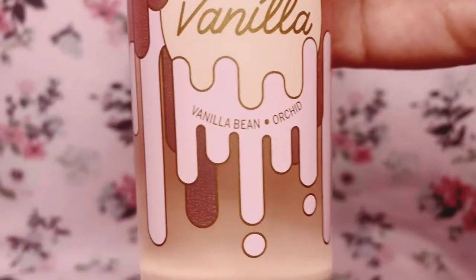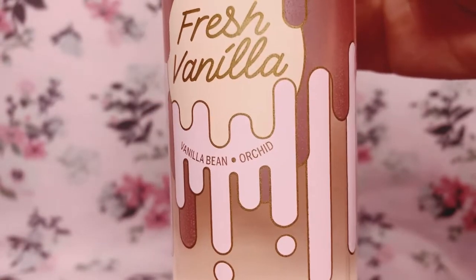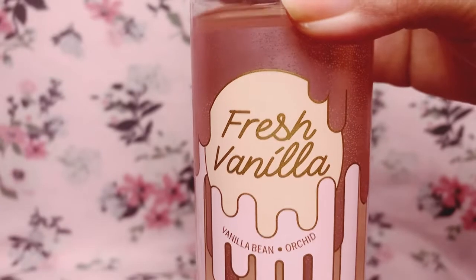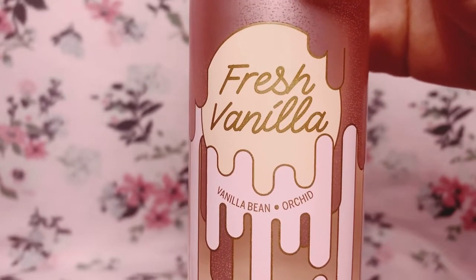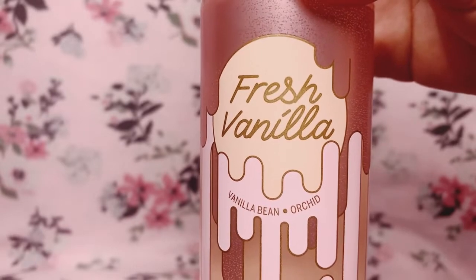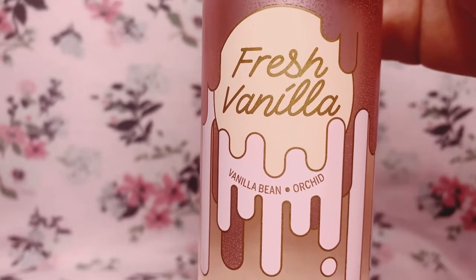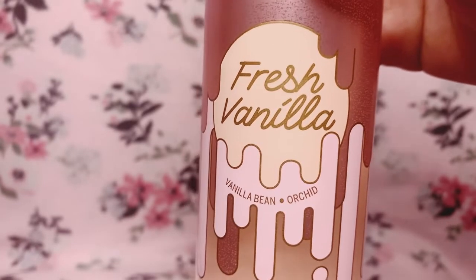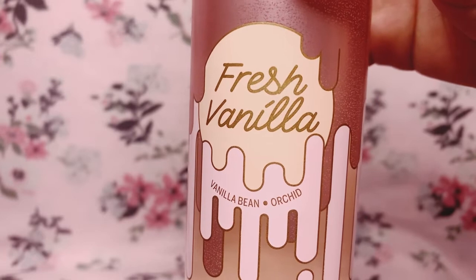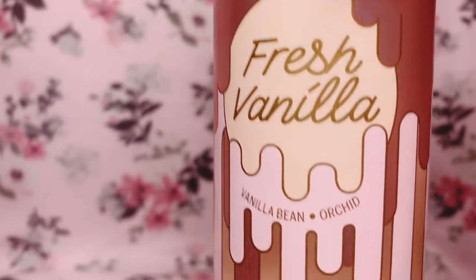Let's go ahead and read the scent notes. It says Fresh Vanilla has vanilla bean and orchid. I did try to look up other notes for this fragrance mist but I wasn't able to find any additional fragrance notes.